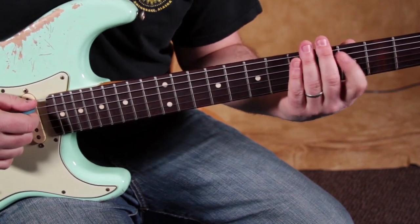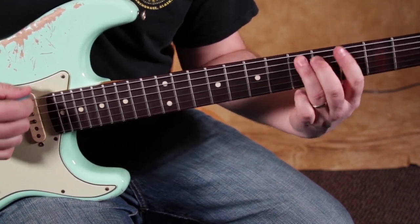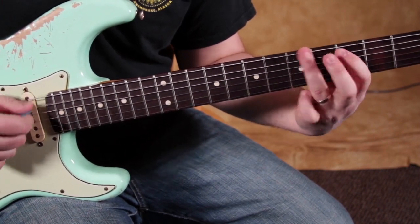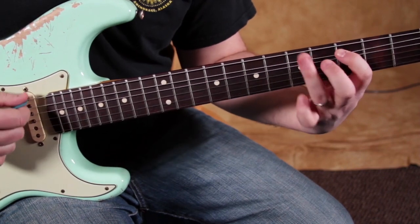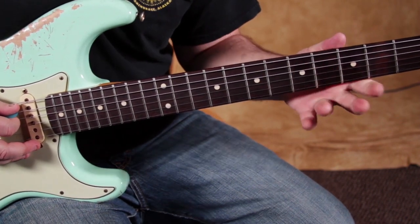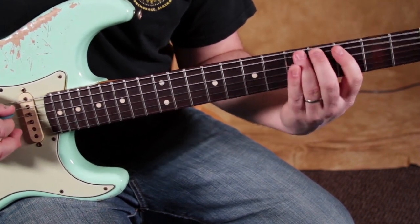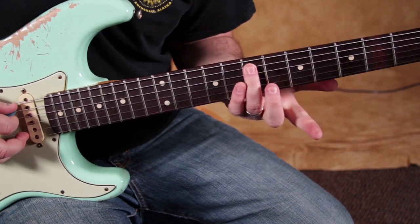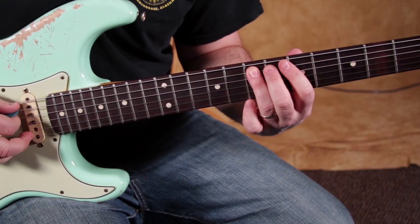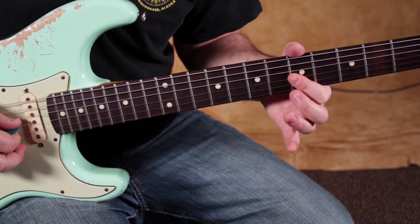Then we do the same thing on the A string. On the 5th fret of the A string, we don't do the bend — we keep it natural. Then we use that transition up to the 7th fret of the A, and we don't do that bend there either. We only do it on the D string on the 5th and the G string on the 5th.